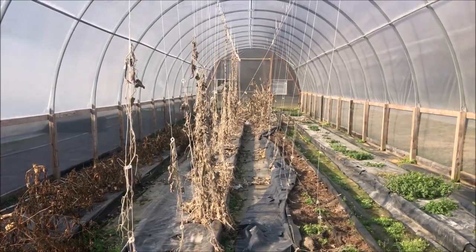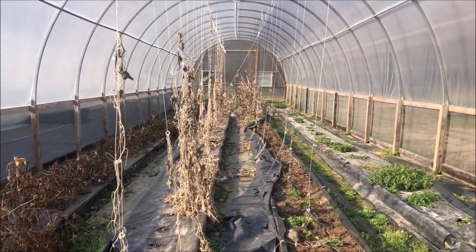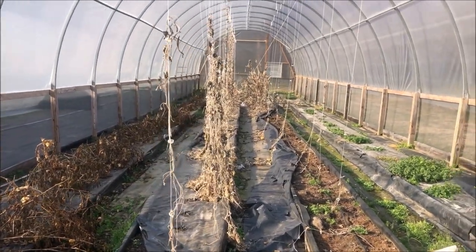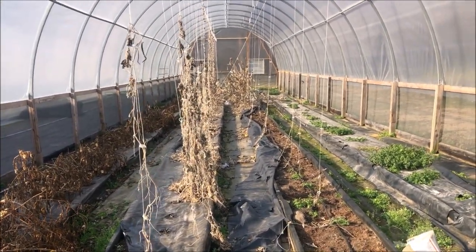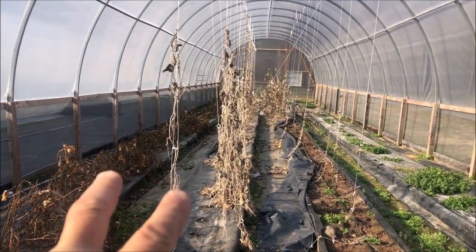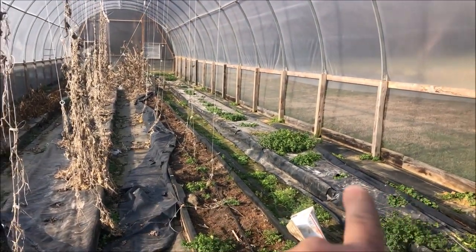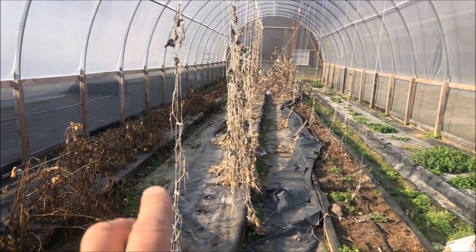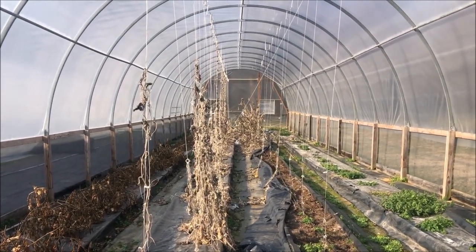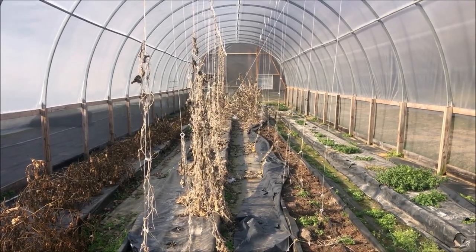Today starts greenhouse number three transformation. It is February 9th. Going to get all this cleaned out. Just like last year in greenhouse two, we took out all these raised bed-looking things and changed the entire look of that greenhouse, so today we start the process of doing the same in here. Stay tuned.